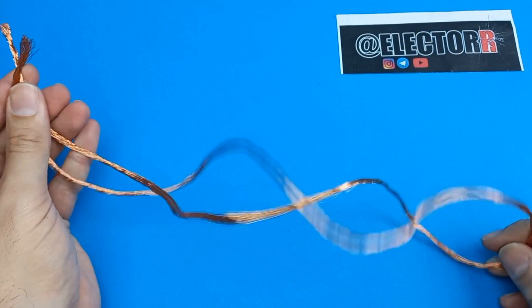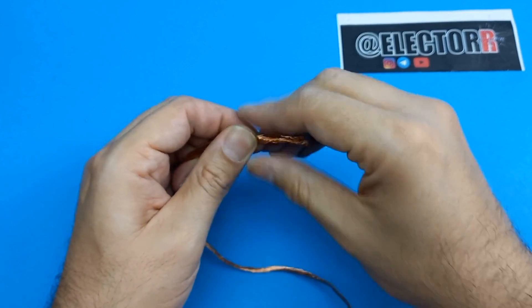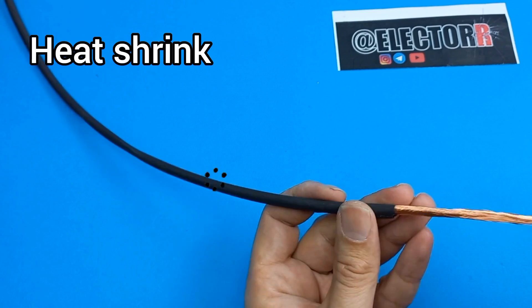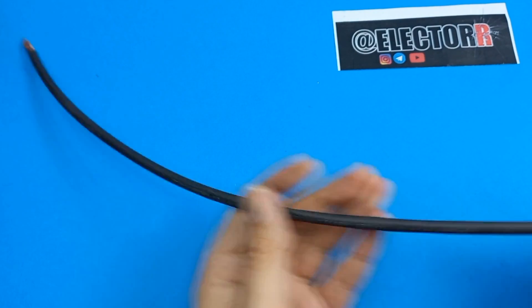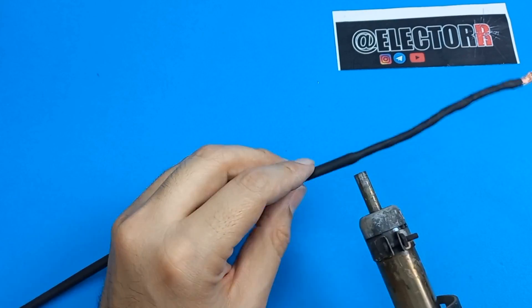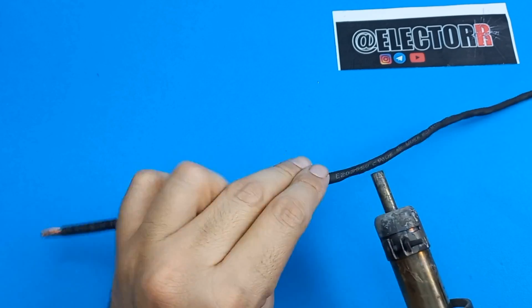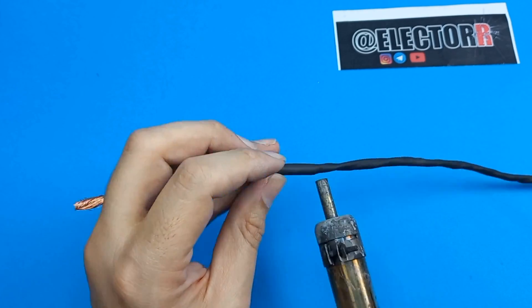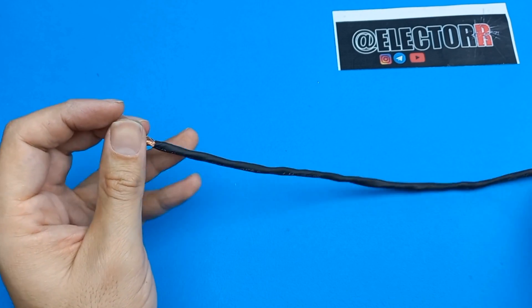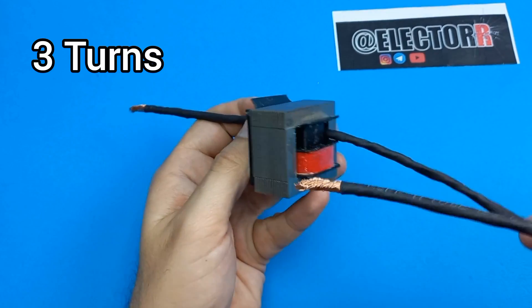Here I use two wires with a diameter of three millimeters to wind the secondary coil. We must first strip the wire and twist it together, then isolate the wire. Then winding about three turns.